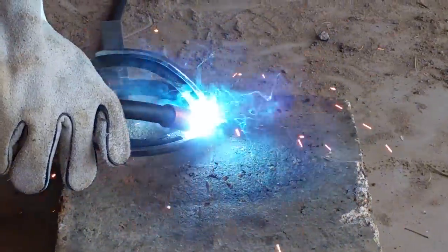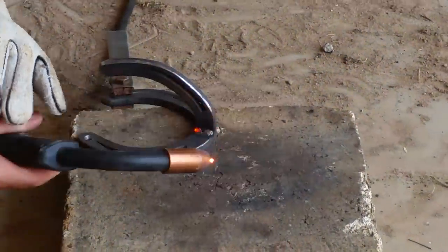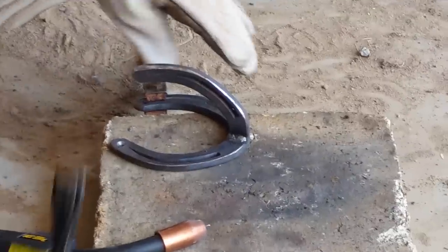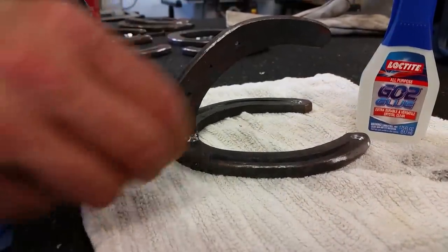These things really look nice when they're done. They look a little chintzy at the beginning, so the first thing I do is I buff them and clean them all up. Make sure we're down to bare metal, and then I hit them with the MIG welder. You don't need a ton of weld on them. Get it cleaned up and bring them in.